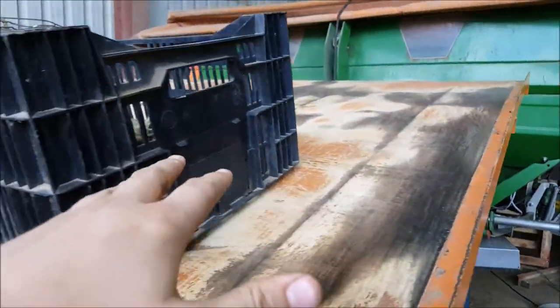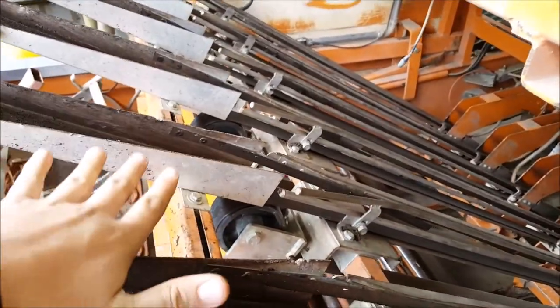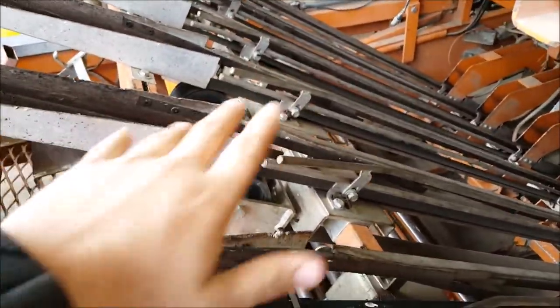You get your trays, lay them on here for storage, and as these rows start getting lighter and lighter you just keep filling in your lines.